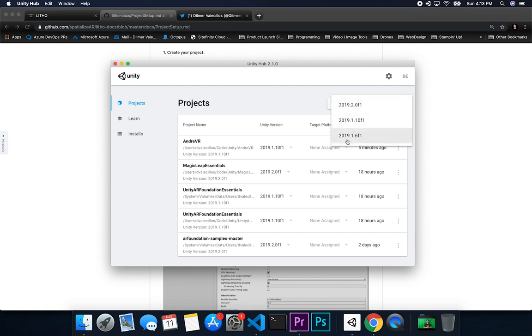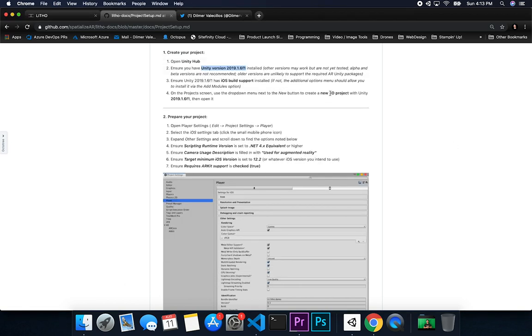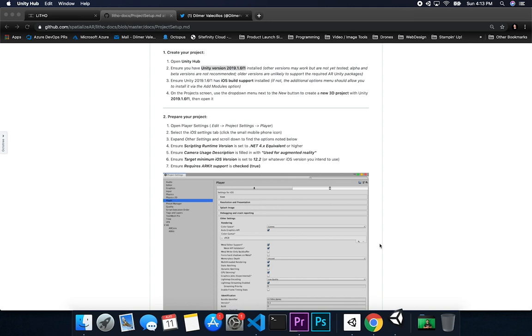I have the latest version, another one, and the one that Leto recommended — so I'm going to select that one. They tell you to select a 3D project. I'm going to name this one 'Leto Hello World' since everything starts with Hello World, and then click on Create.